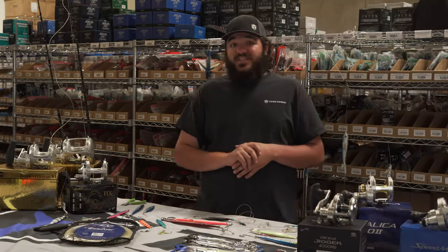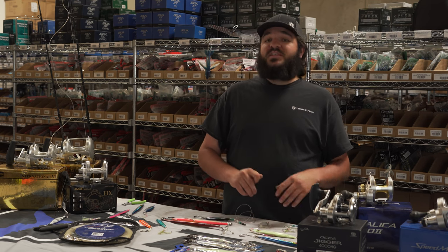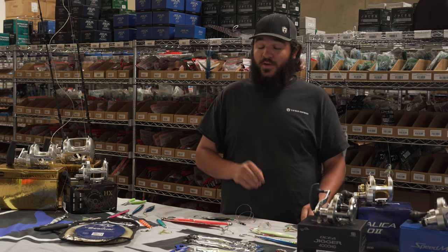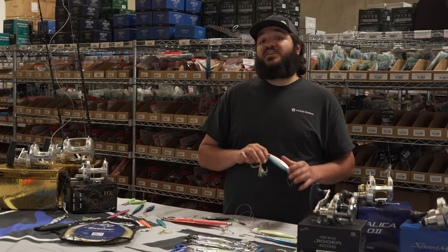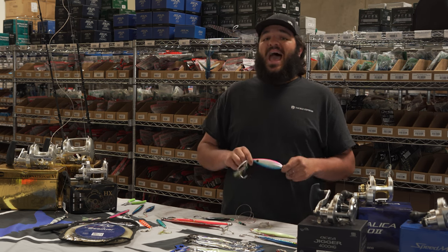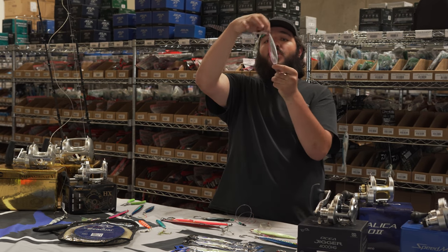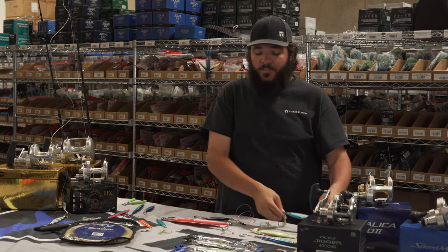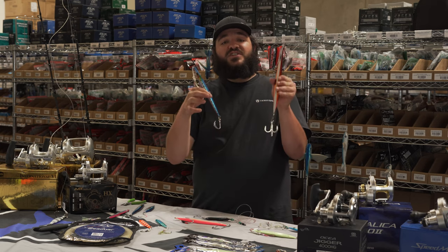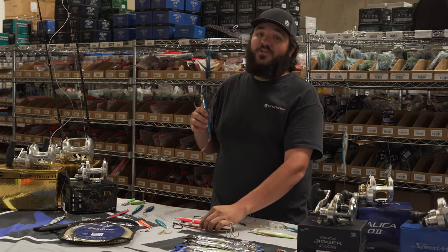Just like any other style of fishing, jigging for these triple-digit bluefin is very condition-oriented. Just because they were eating one jig yesterday doesn't mean that's gonna be the same jig they're eating tomorrow, but could well be. So I highly recommend having a variety of different option jigs, from something like a 200 gram flat fall — a nice broad profile slow-falling jig — all the way up to a 320, 400, or 500 gram knife jig that's gonna rocket through the water column.